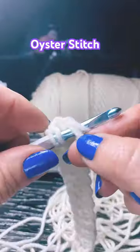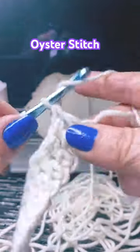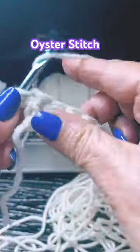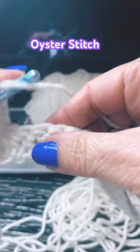When you get to the end, do your last double crochet, chain one, and turn your work around. Now do your first double crochet right into that first stitch, then skip two stitches — one, two — and go into the third one.